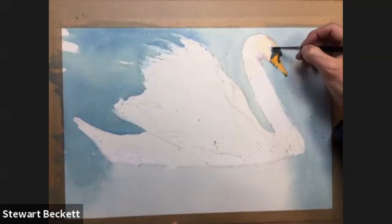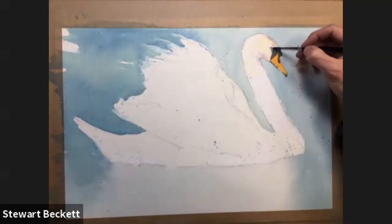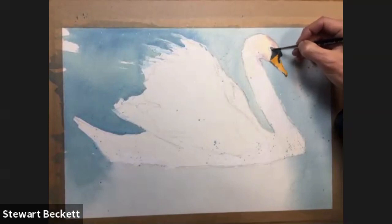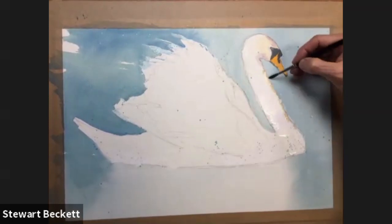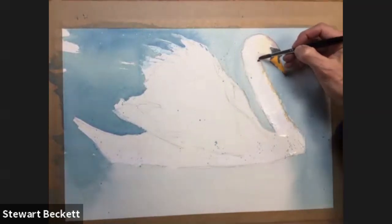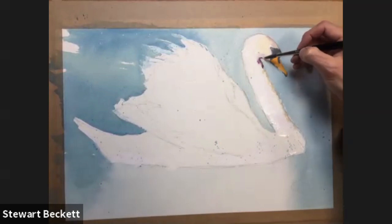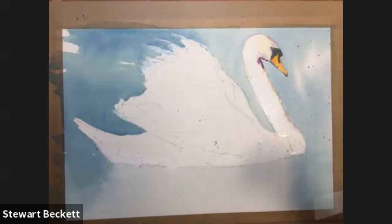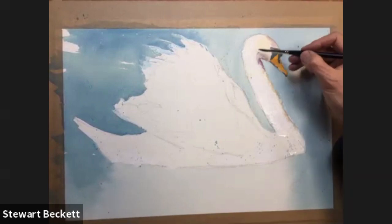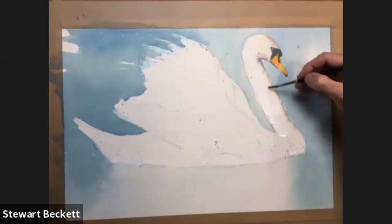I'm going to take this same colour into the eye as well, because it's all about the same tone. Just manipulating that into the eye area — there we go, so there's the eye. Just bleeding it out into the water a little bit, then a bit more purple just to darken up under the neck, to get that to stand out — it's a bit too light at the moment. Just softening that off a bit, then working it into the body of the neck.